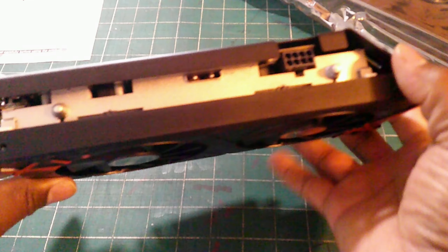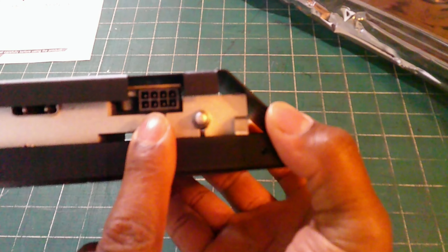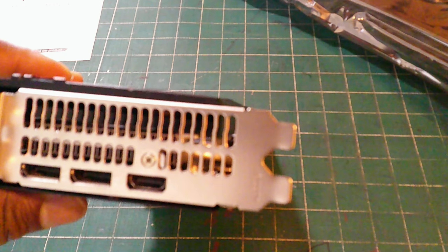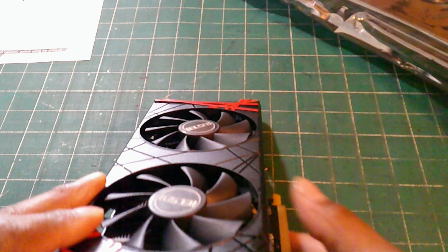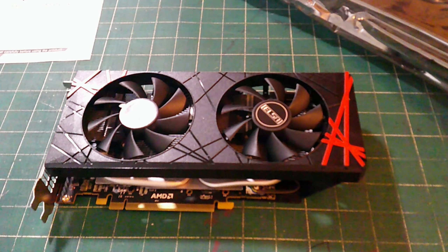You've got a nice decent heat sink, your PCIe 8-pin connector, shield plates, one HDMI and two display ports. I love the red and black color scheme - you cannot go wrong with that. The next stage is to go ahead and install her in my gaming rig.